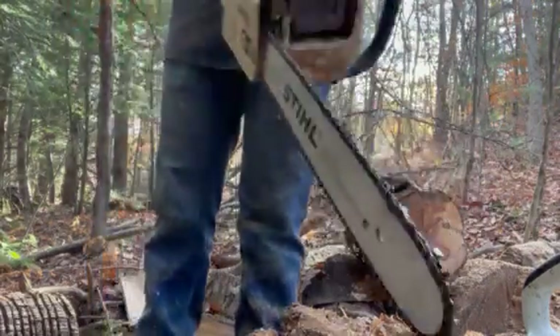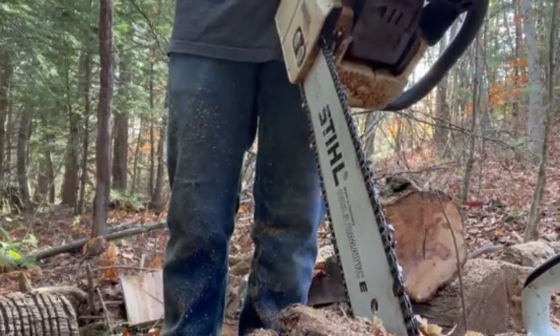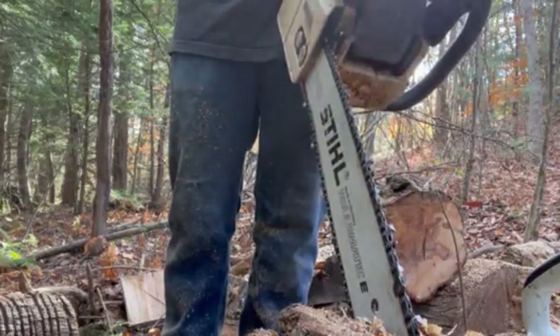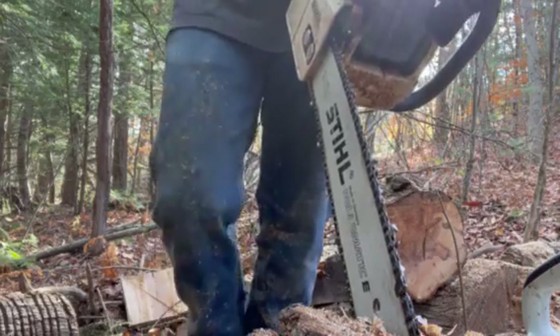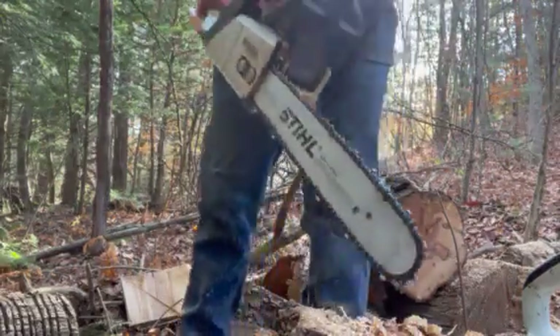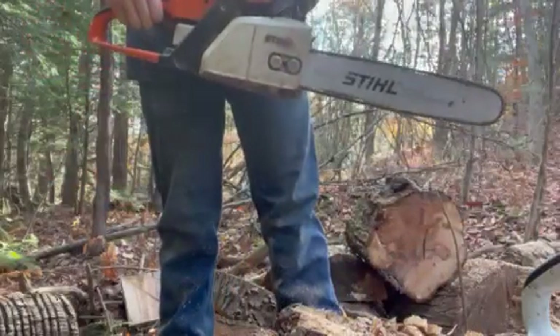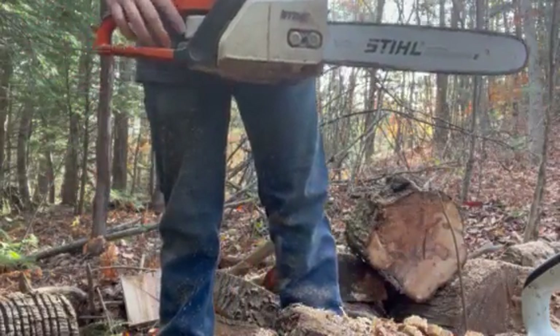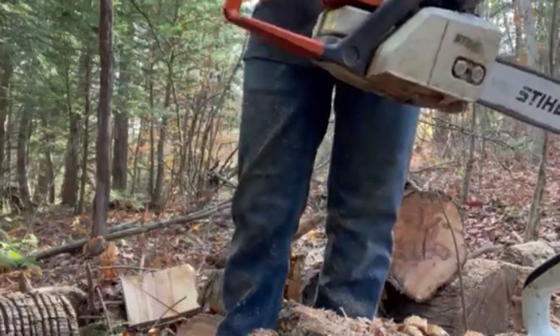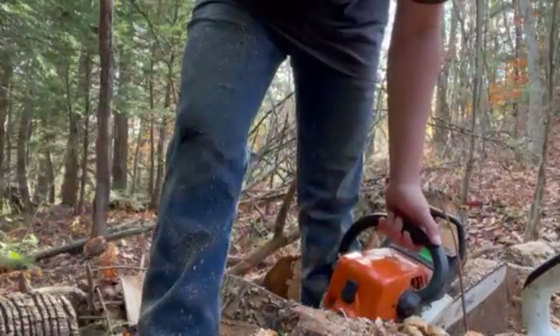A lot of times that's just due to the carburetor being dirty. This one sat for a while, so I'm planning to clean it. If there's interest, I can make a video on it. Otherwise, have fun, stay safe. That's what it sounds like when you need to clean the carb. Thank you, have a great day.